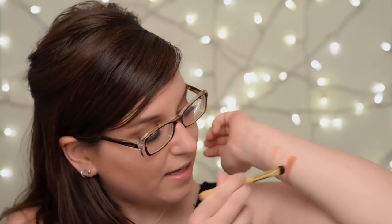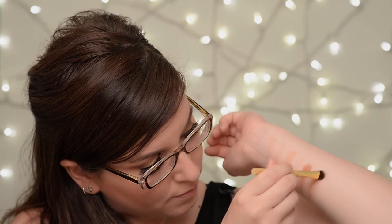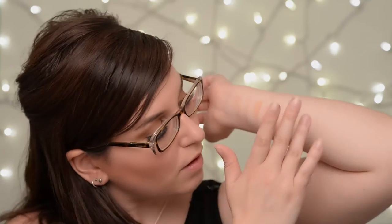Once it's on your eye — I've got it in my crease today — it's nothing crazy, it's actually quite nice. Next we have Big Baby, which is kind of the highlight eye color. It's really close to my skin tone, but there you go.